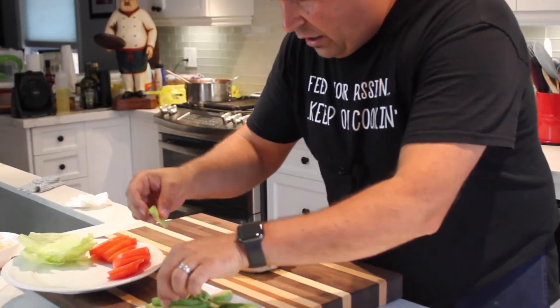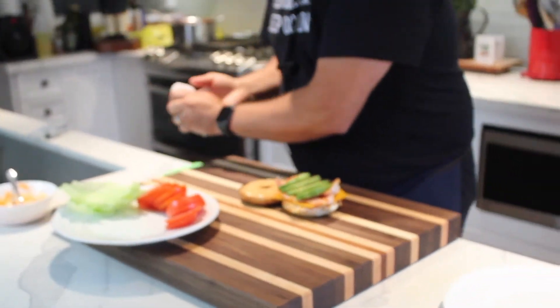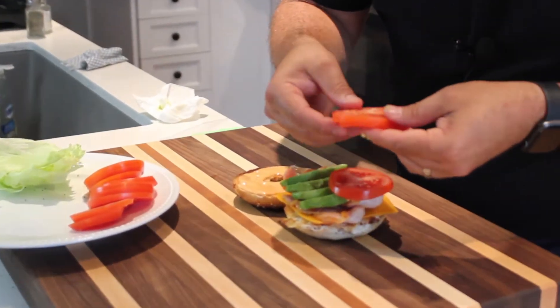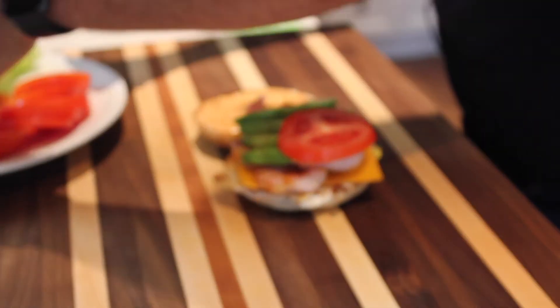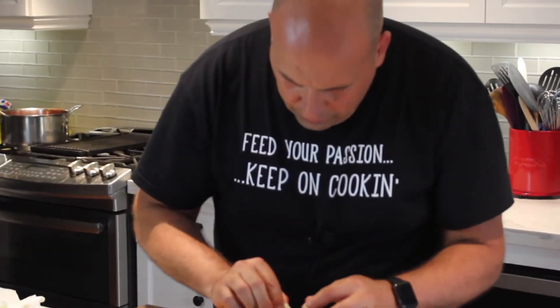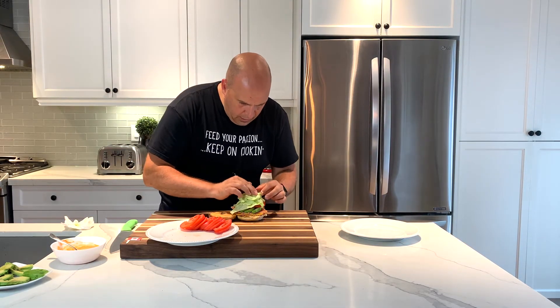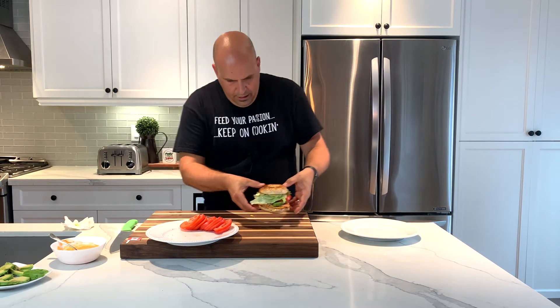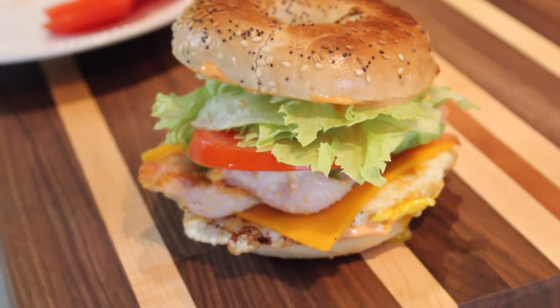I'm going to be placing on my beautiful avocado here. If you don't like avocado, don't place it on — no worries. Then our tomato, our lettuce. My mouth is watering. Nice slices of tomato, and then of course our lettuce — I'm using iceberg lettuce here, but you could use romaine or arugula, whatever you like. Then top it off with your top bun. I'm going to leave that there for you guys to look at for just a quick second while I clean up my board, and then we're going to be cutting this beautiful bagel up.